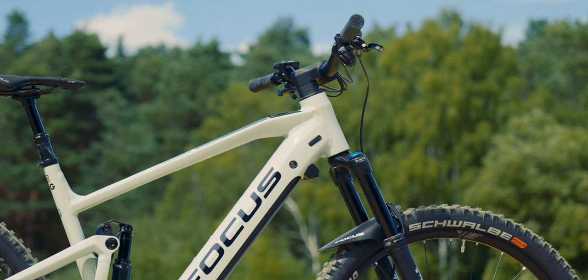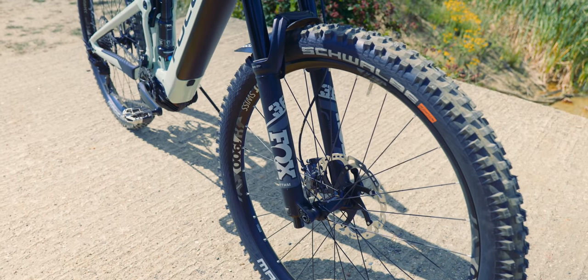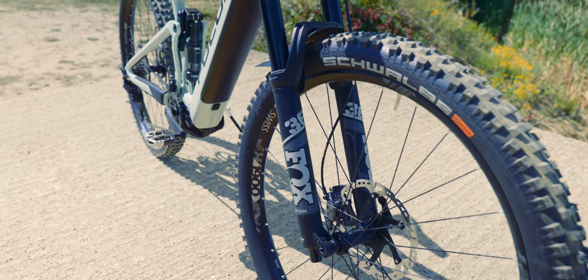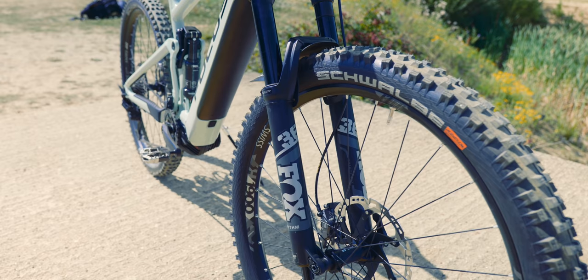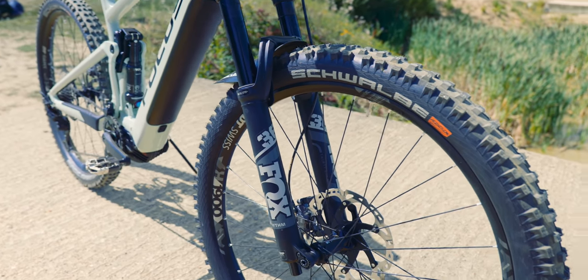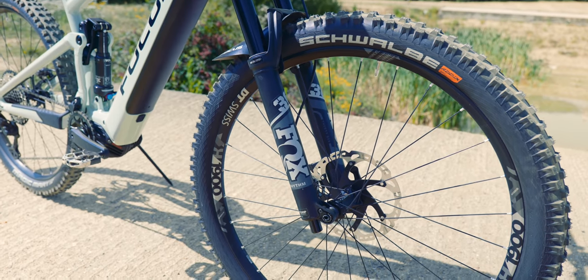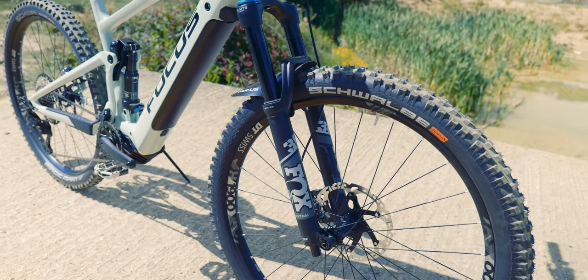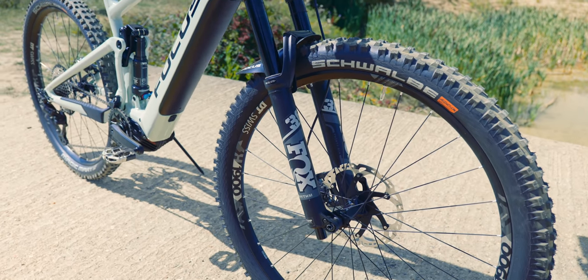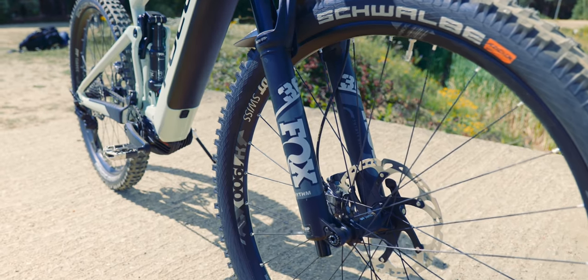This pistachio green colorway is super popular at the moment. Let's start at the front — Fox 36 Rhythm fork, 150mm travel. These are the OEM forks, you can't buy these aftermarket. They've got the Grip damper, not the Grip 2 — standard Grip 1 damper — but they're really good, nice and stiff. Good to see the Fox 36 on this bike.